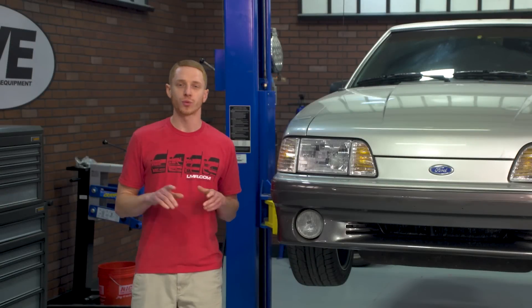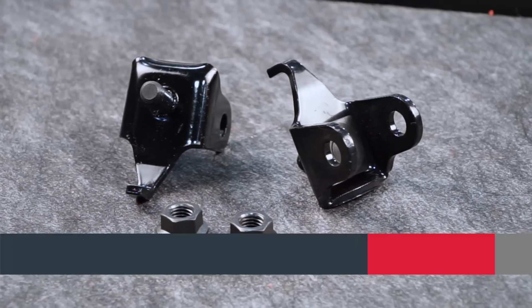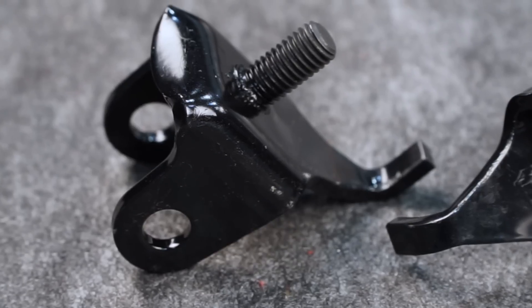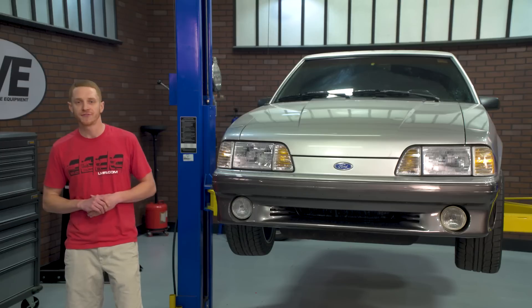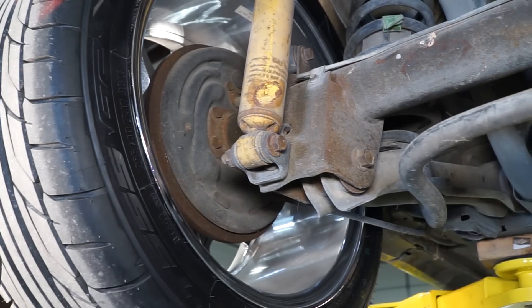5-0 Resto developed this rear shock bracket kit with the restoration enthusiast in mind. The brackets themselves are black in color and feature steel construction, just like the factory brackets. Included in the kit are two brackets, which will work on both the driver or passenger side of the axle assembly, and two new retaining nuts.